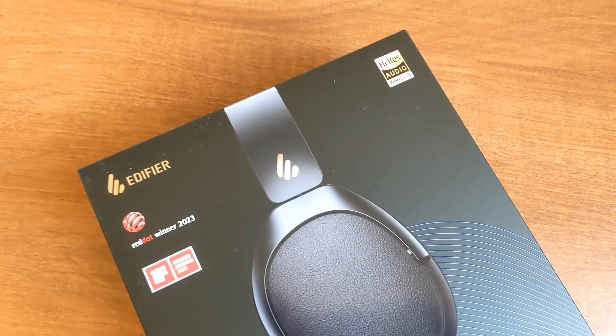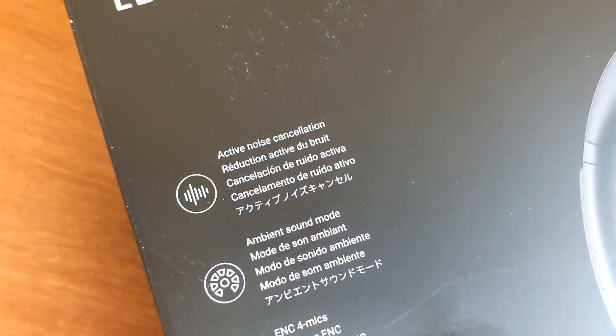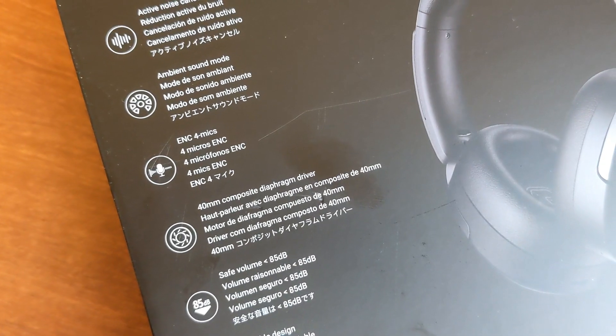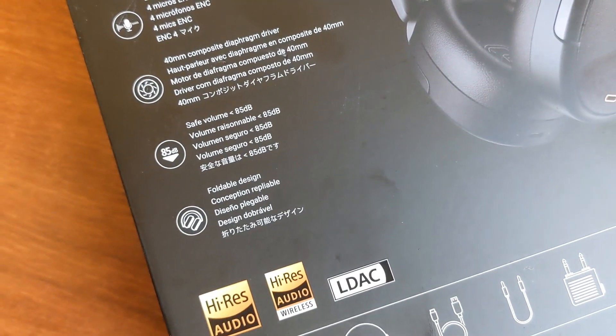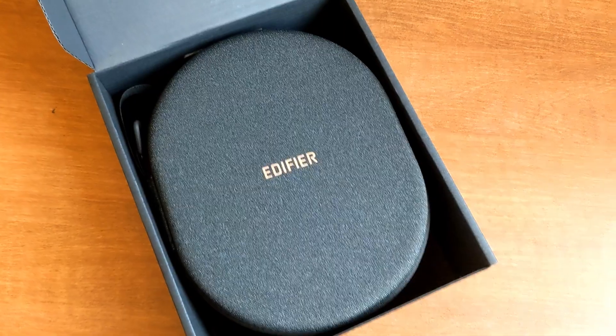The box mentions Hi-Res Audio. On the back side, you can see some of the features listed: active noise cancellation, ambient sound mode, four mics, 40mm composite diaphragm driver, safe volume less than 85 decibels, foldable design, and LDAC support.